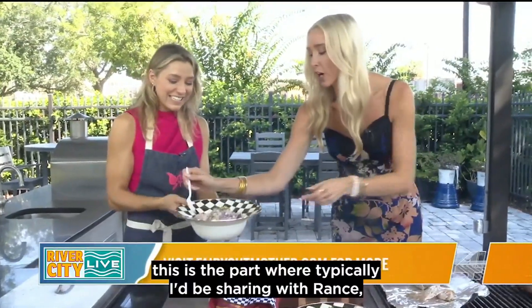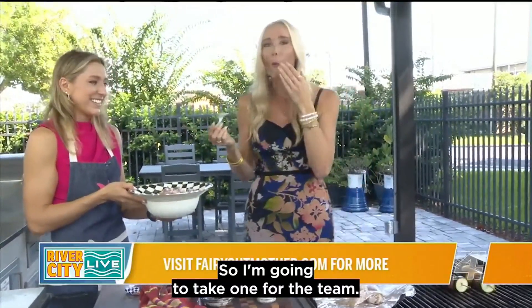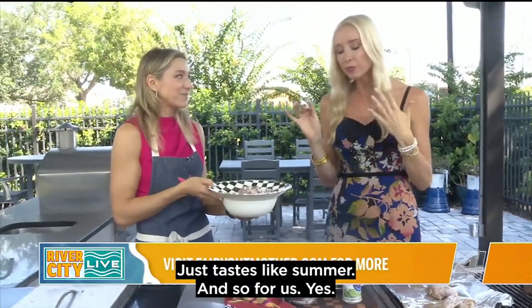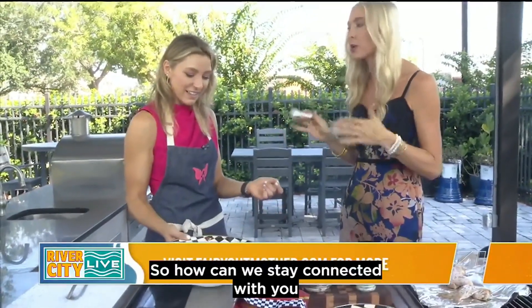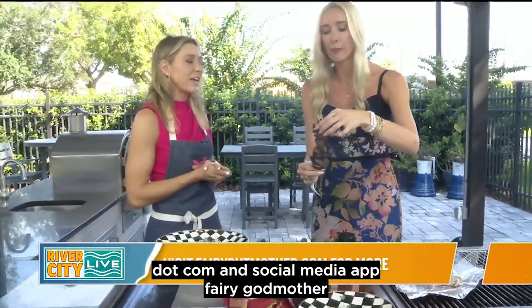Typically I'd be sharing with Rance, but he's off roaming on an adventure, so I'm going to have to take one for the team. [Tastes it] It's the best — it's so good, it doesn't get much better. It just tastes like summer, it's so fresh. I know you walk us through all these recipes on your website and social — how can we stay connected? Just my website, fairygutmother.com, and social media at fairygutmother.